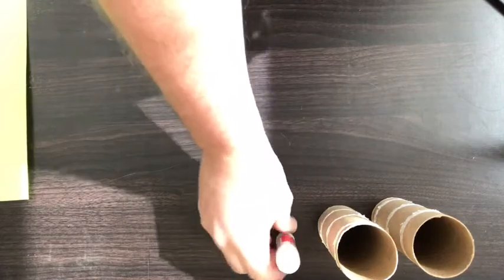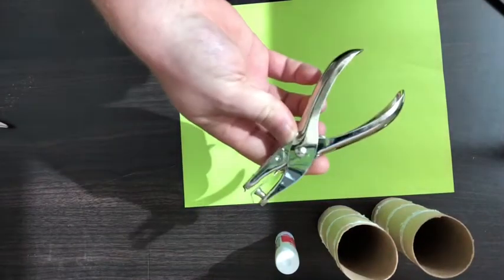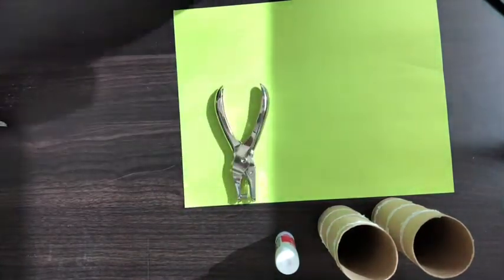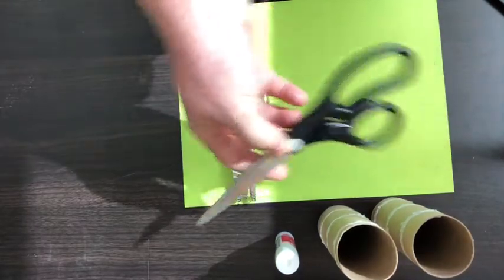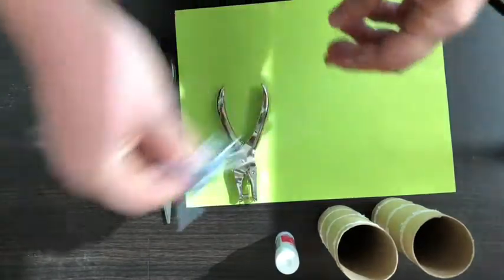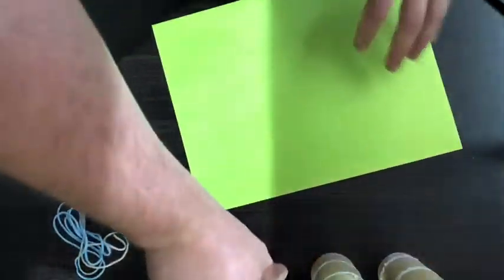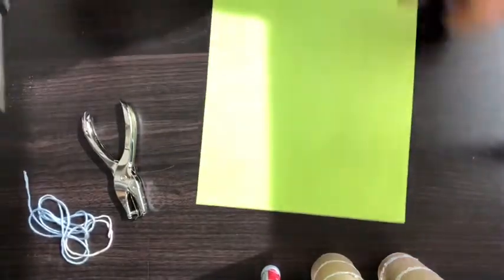You will also need a glue stick, one sheet of paper — we love to use wonderful colored paper — a hole punch, a pair of scissors, and some string. The first step is going to be to cut a length of paper the width of your toilet paper tube.